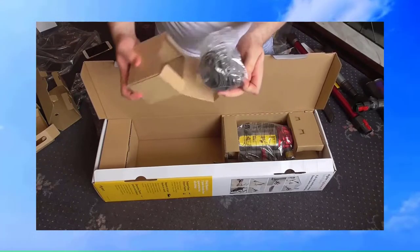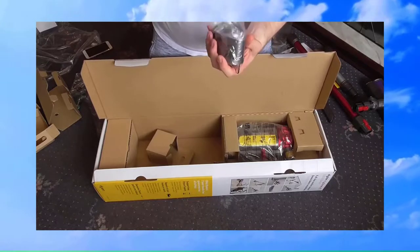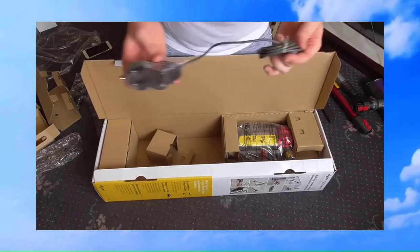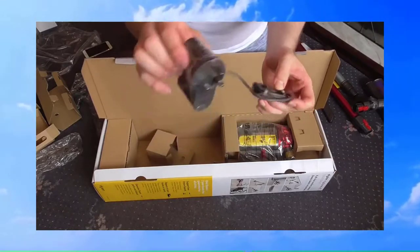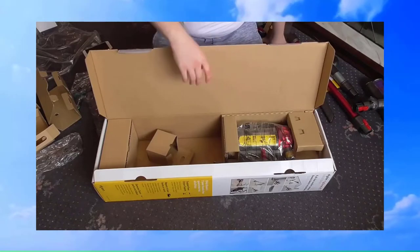So here we have the charger. I'm hoping this charger will reach from the wall where I'm planning to mount it to the skirting board where the socket is. It's a standard jack plug there really — a Dyson charger.